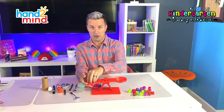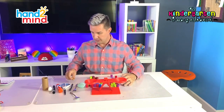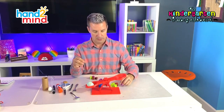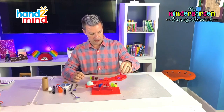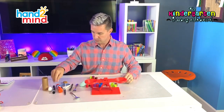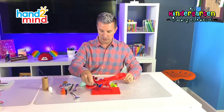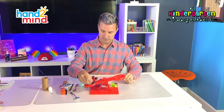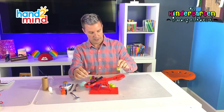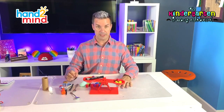Our rock weighs the same as 19 cubes! Let's try a plastic egg. I'll put a plastic egg in — it looks like a plastic egg weighs about two cubes. What about our marker? Let's try our marker. It looks like our marker weighs about five cubes.